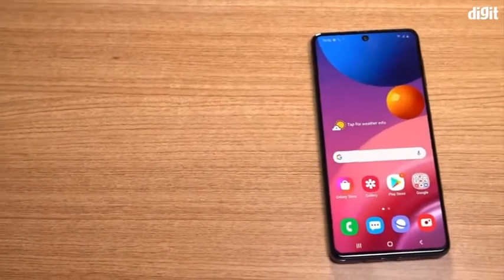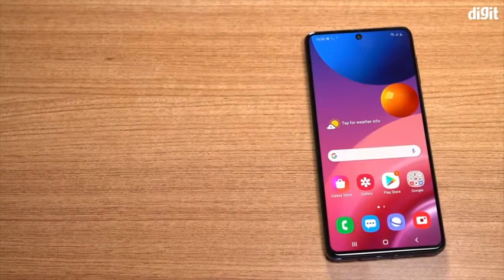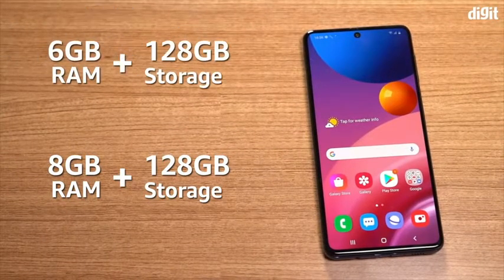The Samsung Galaxy M51 is available in two variants, both with 128GB of storage. The version we have offers 8GB of RAM, but there is also a 6GB RAM version.